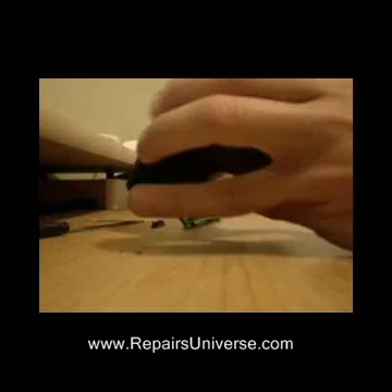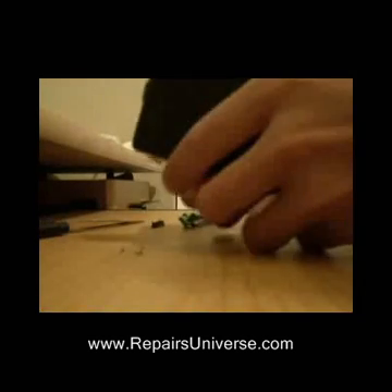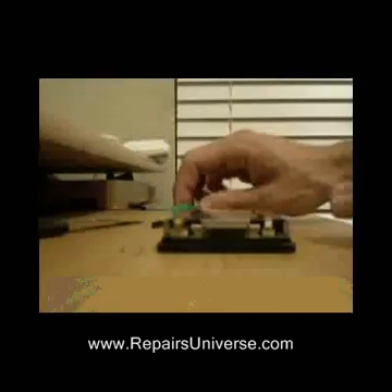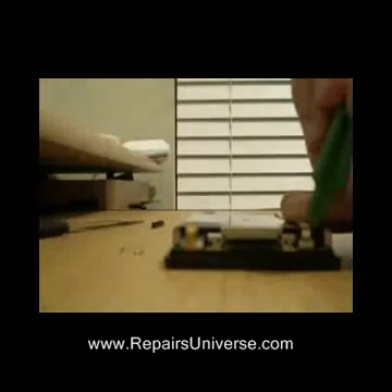Once done, you should just be able to easily pull it apart. Once the casing is removed, the next step is to remove the battery. This is held in place by a small clip.